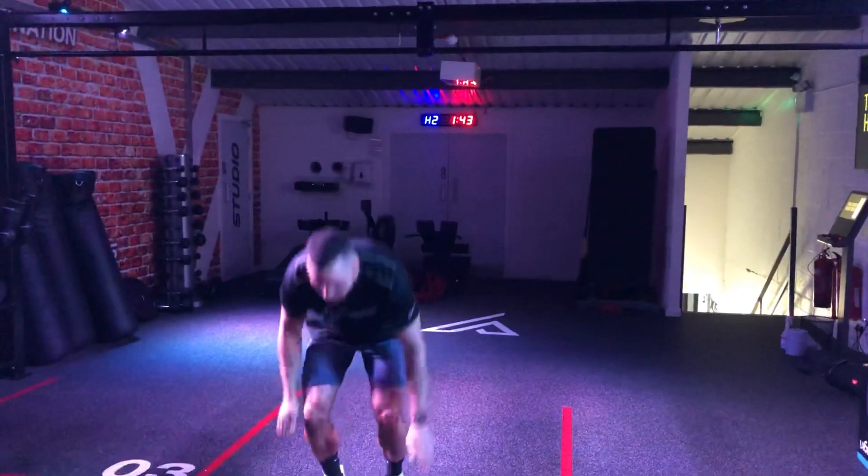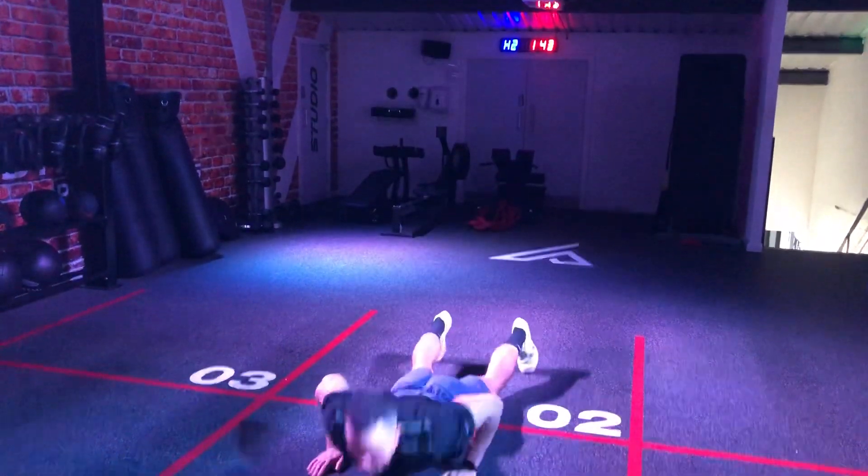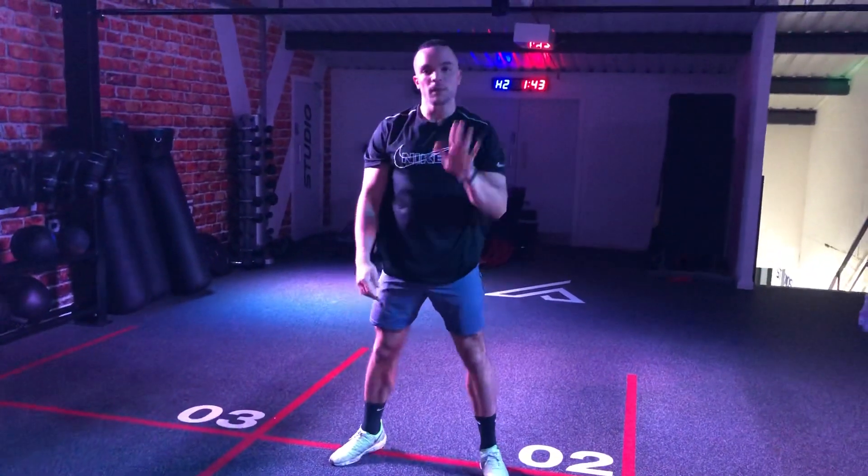Exercise number three is going to be five burpees — jump down, chest to the floor, stand up. Five of those. So that's 15 air squats, 10 press ups, and five burpees.